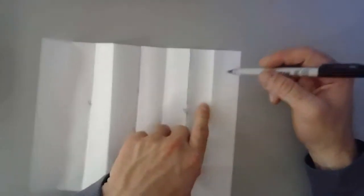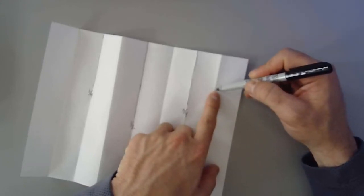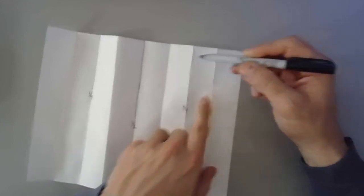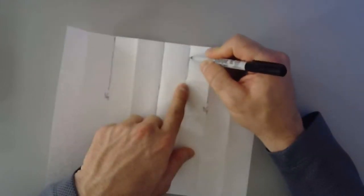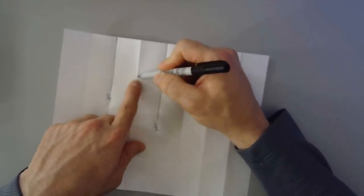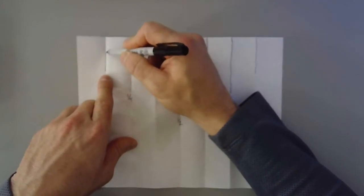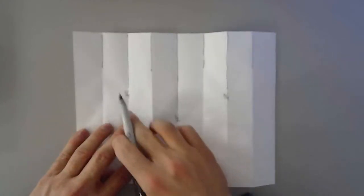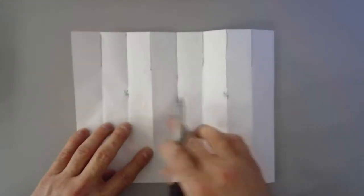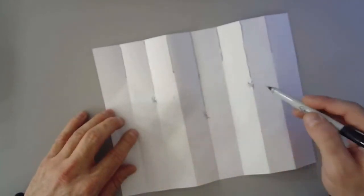So we're going to take that again with the creases and draw lines about halfway between each existing mark. Mark each new crease — they need to be a little darker so you can see them. Now with eight parts we have: one eighth, two eighths is one fourth, three eighths, four eighths is one half, five eighths, six eighths is three fourths, and seven eighths.